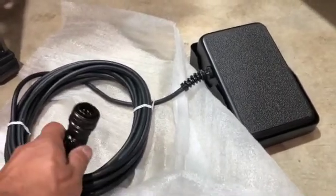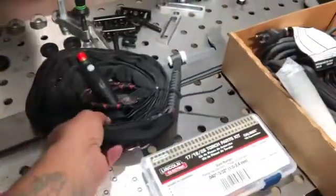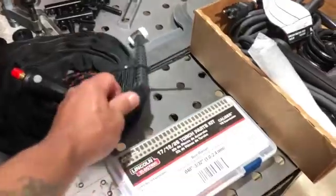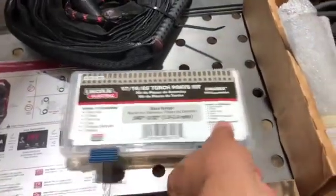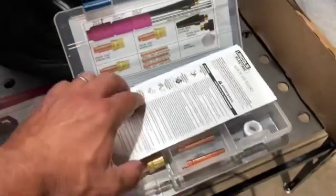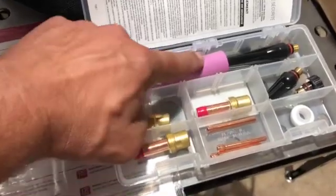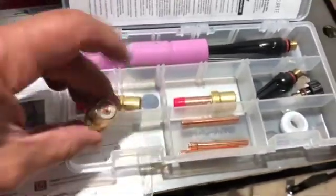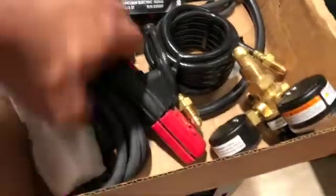The machine did come with a foot pedal that seems fairly robust — again, a six-pin connector. Also included are your instruction manual, a TIG torch with flexible line and sheath protector, a yellow starter kit for consumables and torch components, and three different size cups: a seven, eight, and nine. It also came with some tungsten and gas lenses.